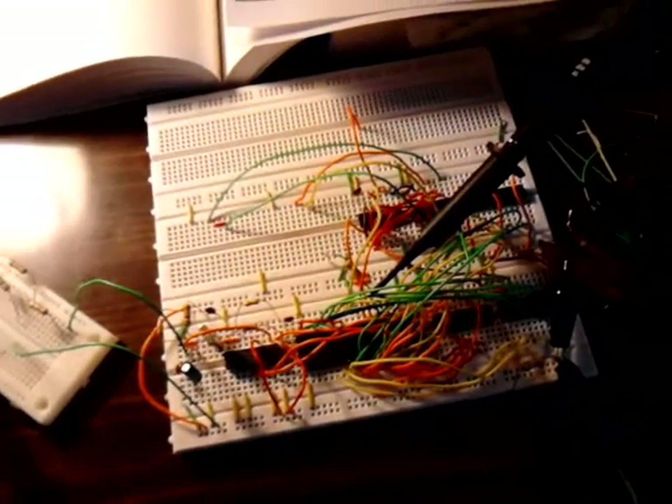Okay, this is the beginning of my 8088 computer. It's in the early stages right now.